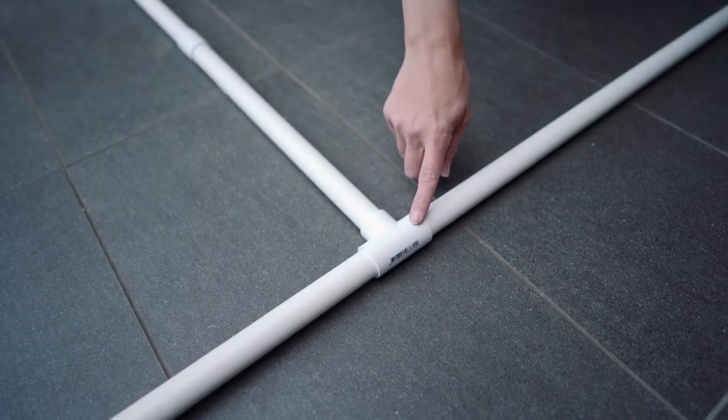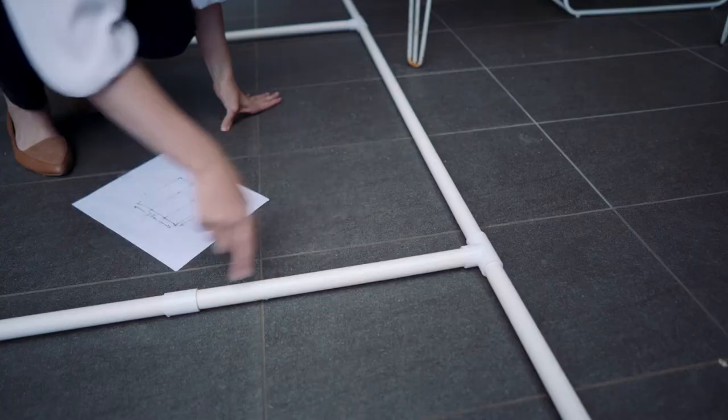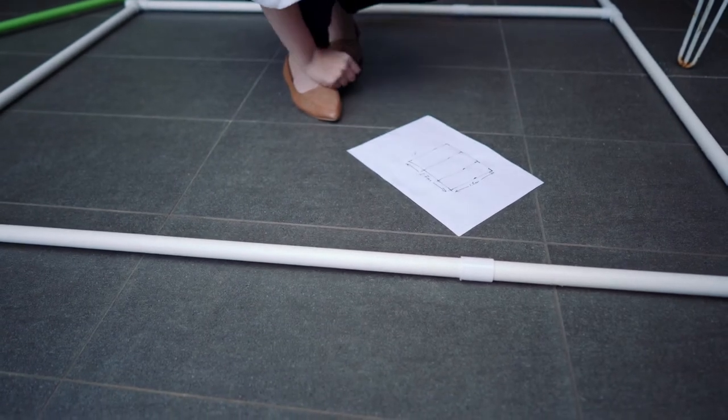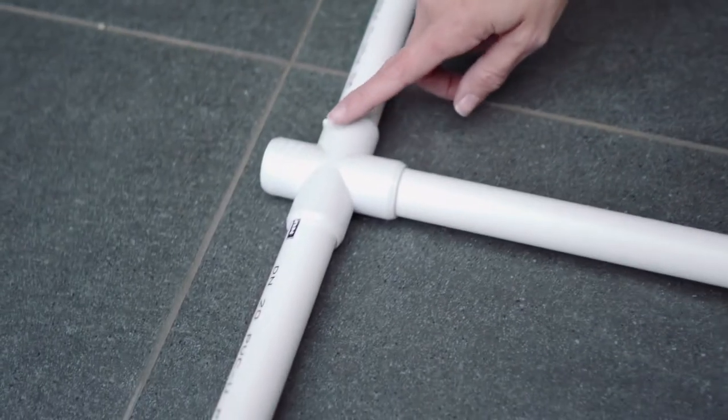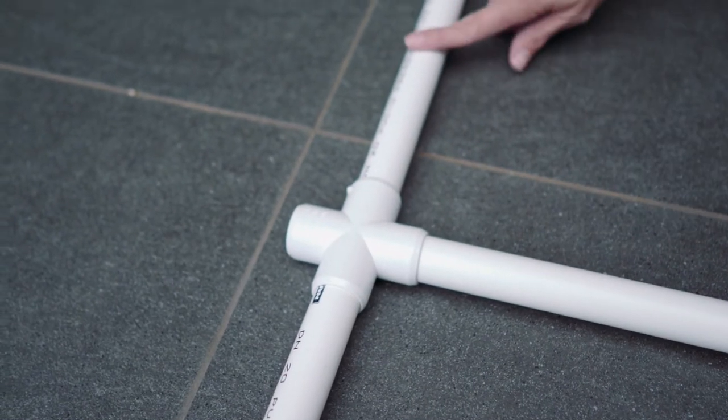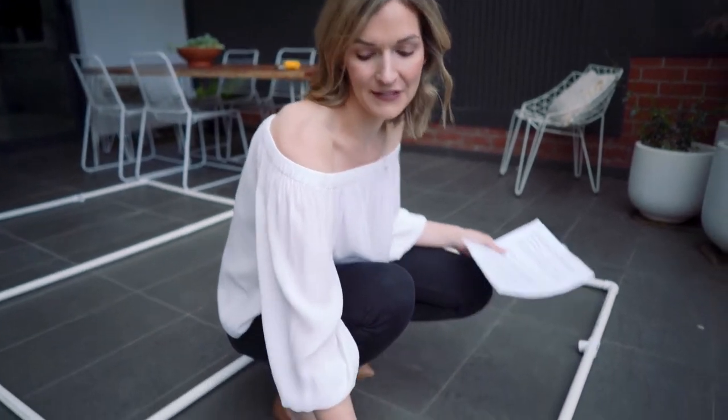I'm using four different types of connectors to construct the frame. We've got some T1s to connect the top arm to the supporting brackets, and some straight ones to add extra length. Down the bottom I've used T1s because I'll be putting stakes into the grass and these can slot into that. And in all four corners of the frame, I've used an elbow bracket.